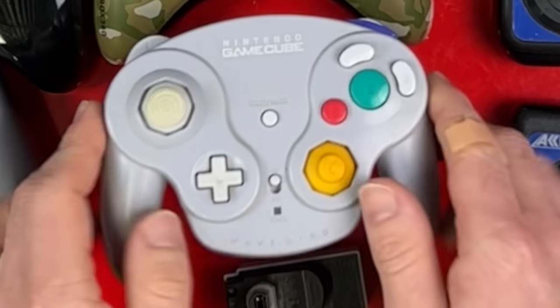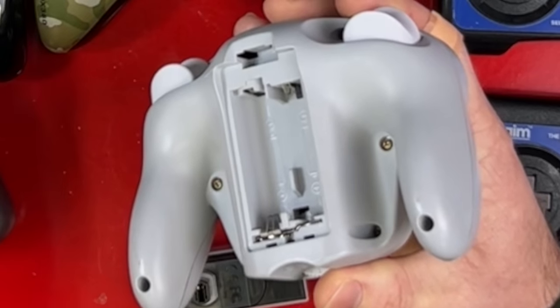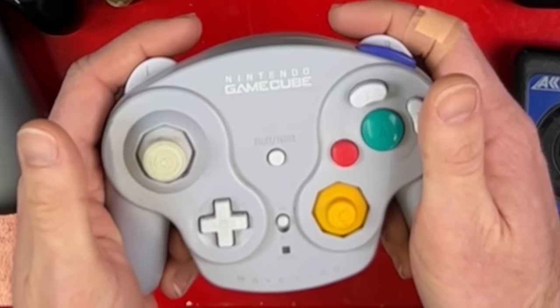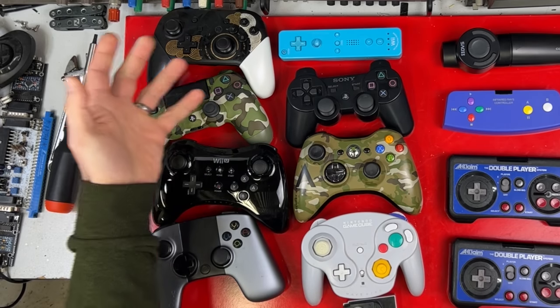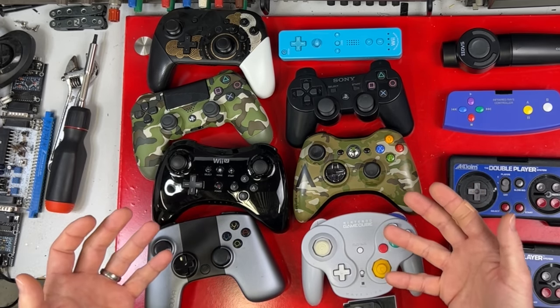My first wireless controller was one of these — a Nintendo GameCube WaveBird controller. It runs on two AA batteries and has no vibration function so that the batteries last for ages. I played a ton of Super Smash Brothers on this thing. These controllers all have something in common: they use RF, radio frequencies, to communicate with the console.